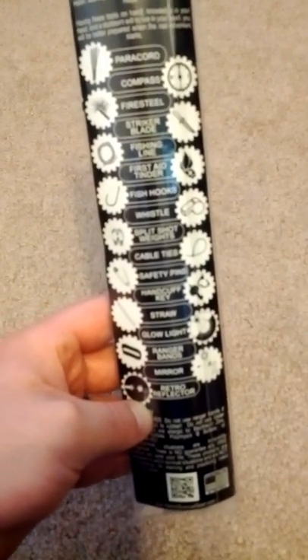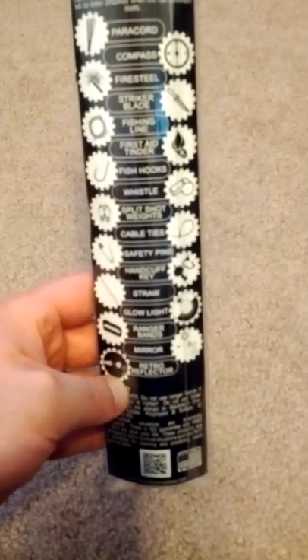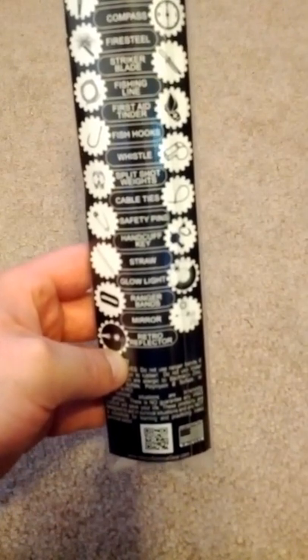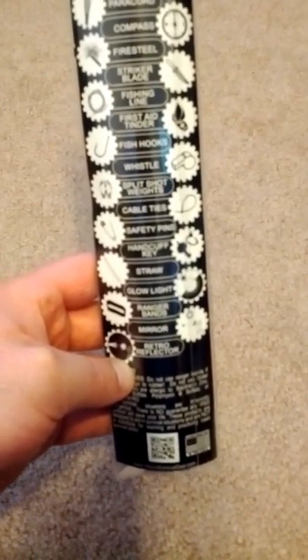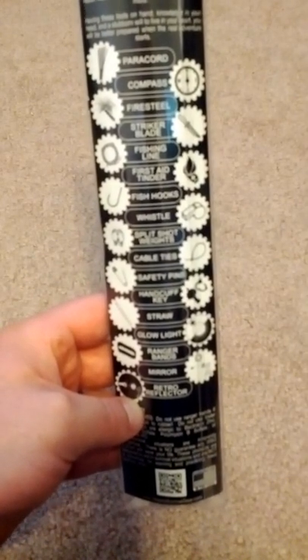We also have some safety pins, a handcuff key — which we don't see too often in survival gear — a straw, a glow light, some ranger bands, a mirror, and a retro reflector. All of which we will test individually on this Adventure Survival Bracelet by Wazoo.